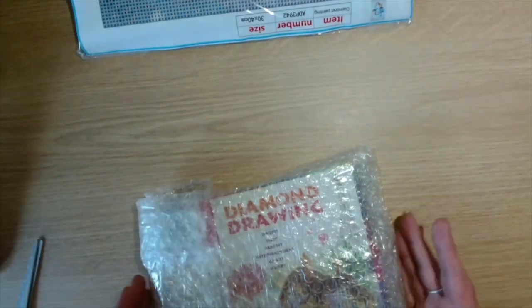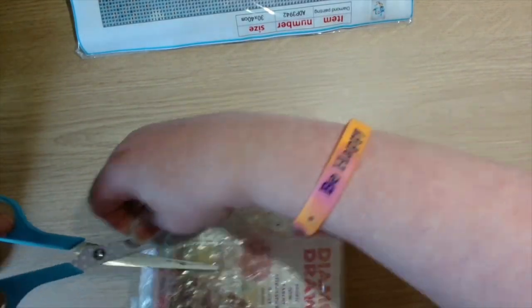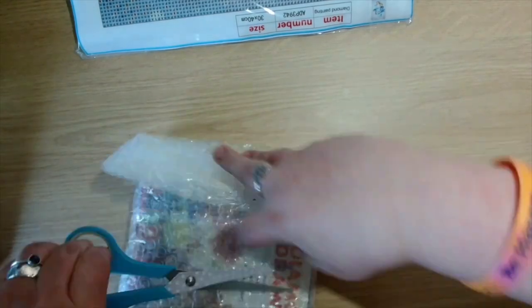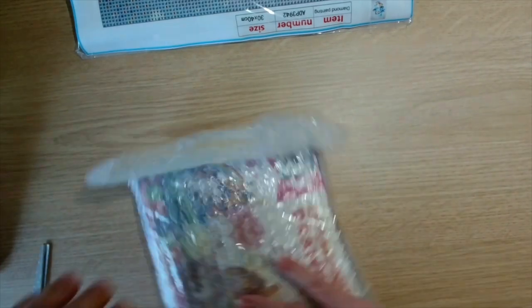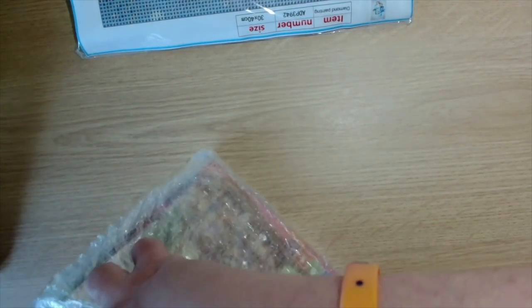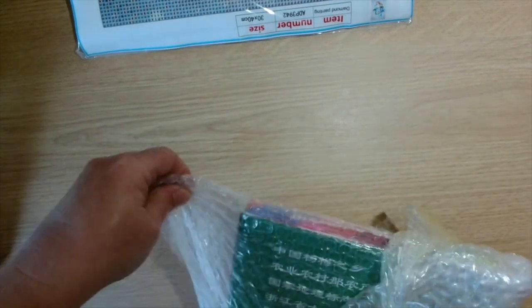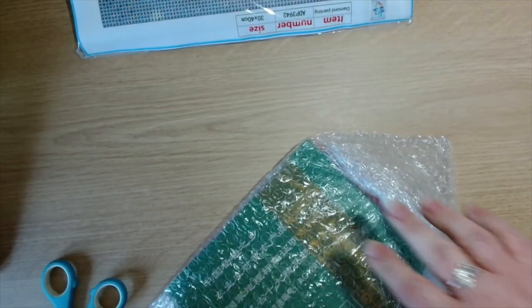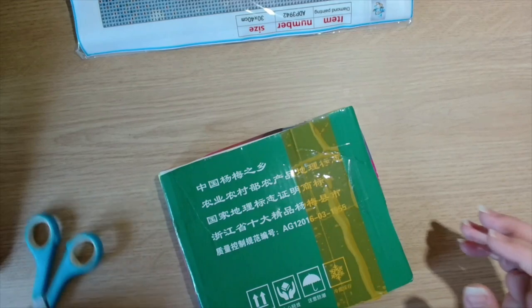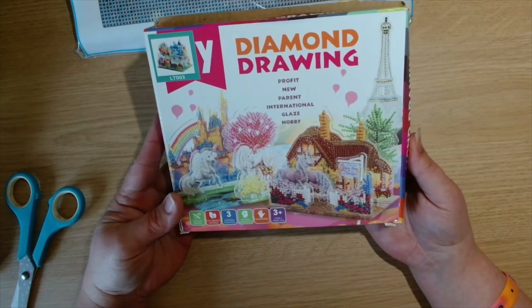We will have a look at the mystery box first. I think I already know what this is. It's nicely sellotaped up so nothing gets damaged. Right, let's have a look — this is a Diamond Drawing, Profit New Parent International Glue Glaze Hobby.